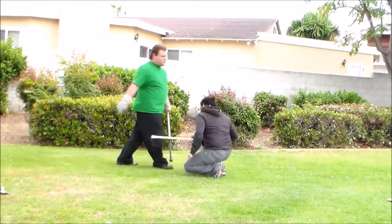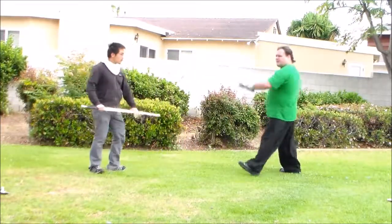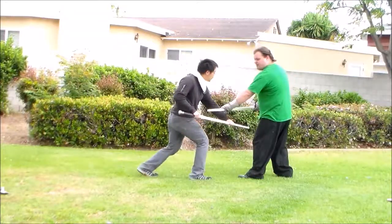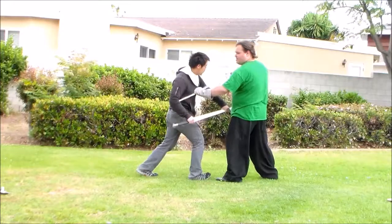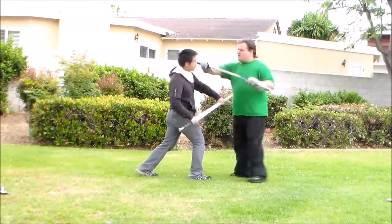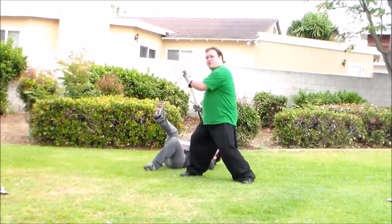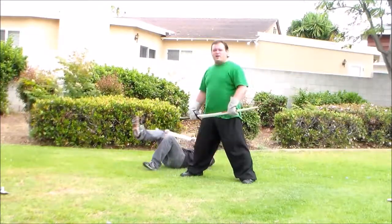So let's switch sides. Again, I'm in high serpent, he comes in, I cover, stab, lift, come back in, and then row — and then pretty much do whatever I want.